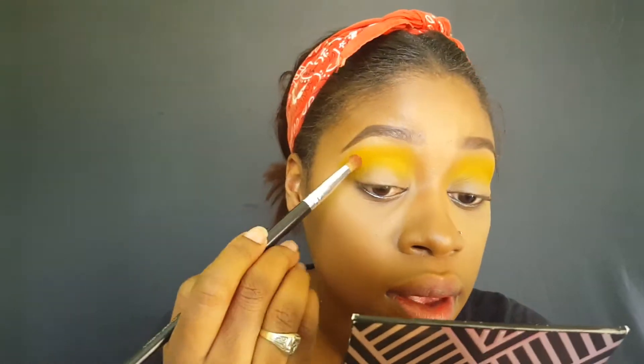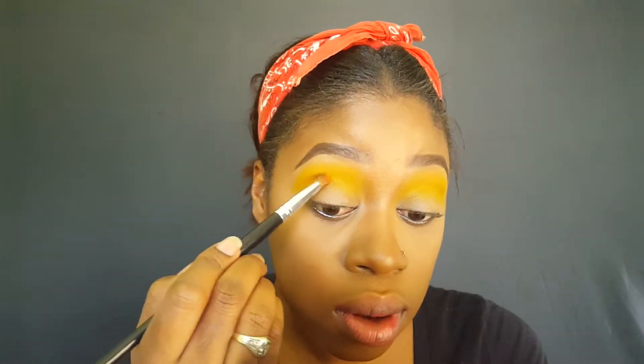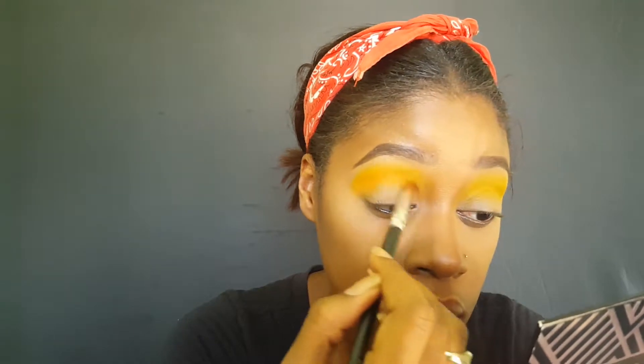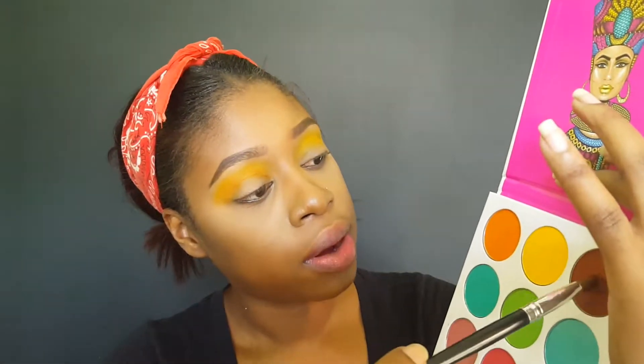Now I'm going to go in with my Coastal Scents BRC N08 pointed blending brush and I'm going to go in with the orange shade. I just need to put that in my crease, a little lower than the yellow that we have already. Then I'm going to put a little bit of brown right where I have the orange.